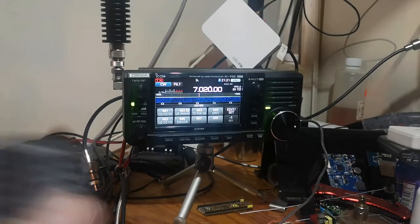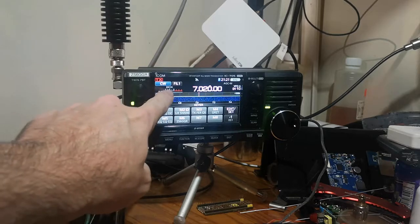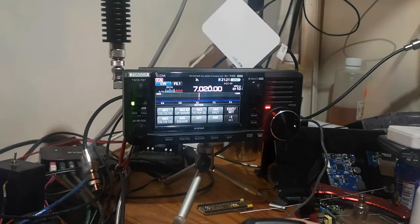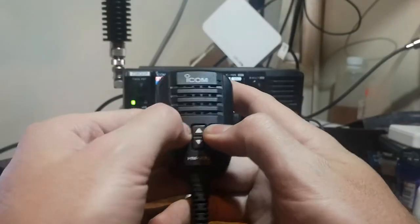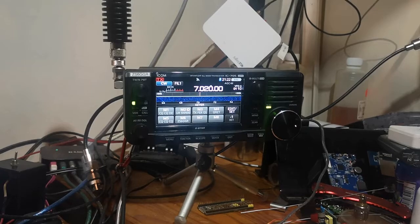Now to transmit, the break-in function is there — press break-in function and off you go. Easy as that.